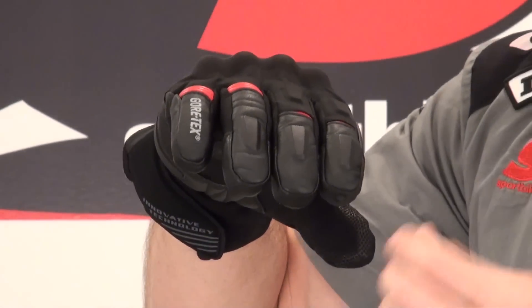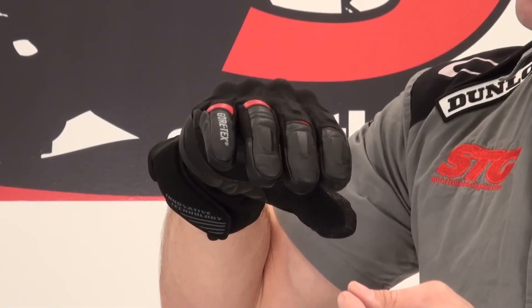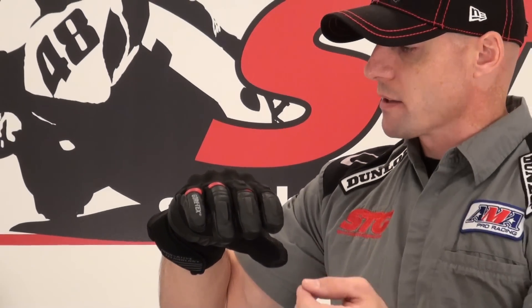This is a Gore-Tex glove — Gore-Tex breathable, waterproof membrane. It also uses Taichi's heat generator inner lining. And I've got to tell you, this stuff works. I've got it on right now and my hand — I can feel it warming inside.